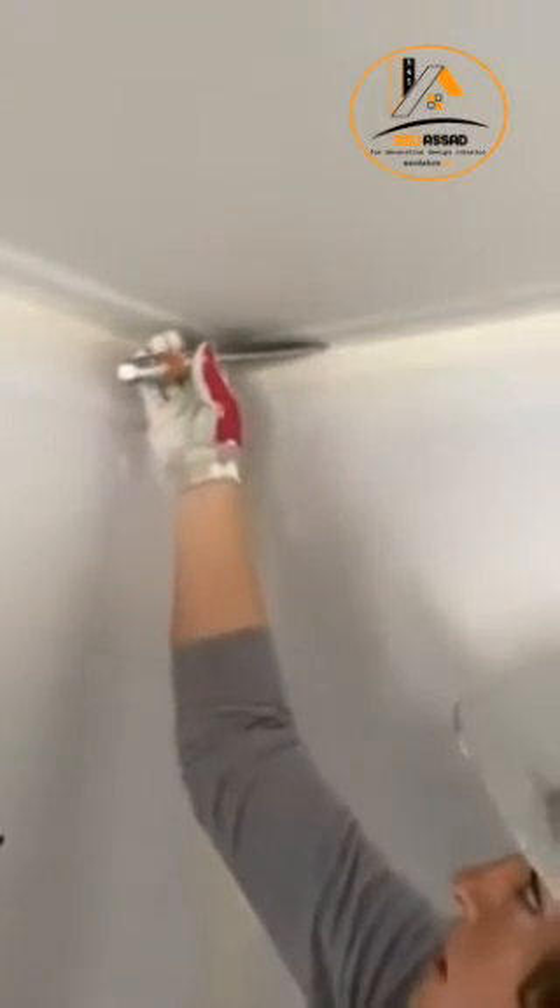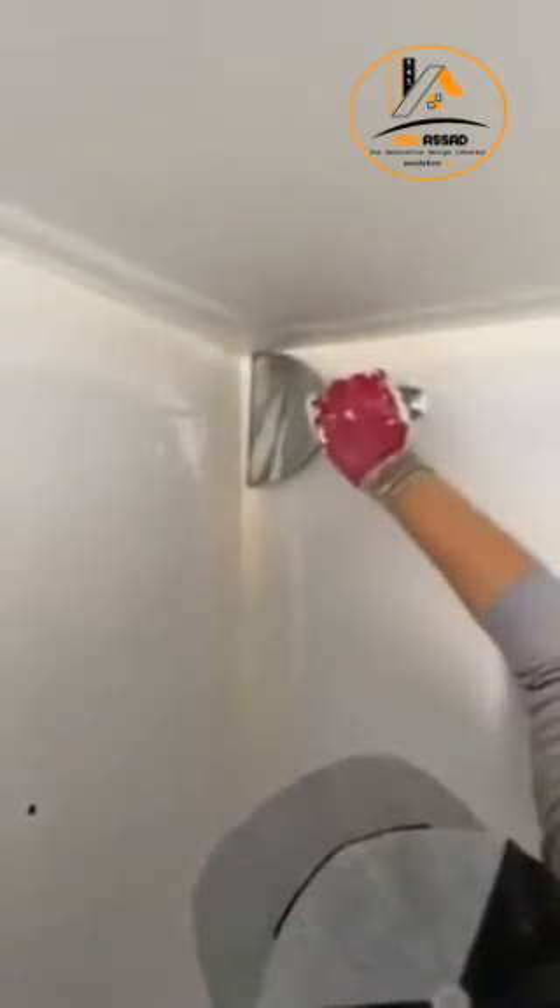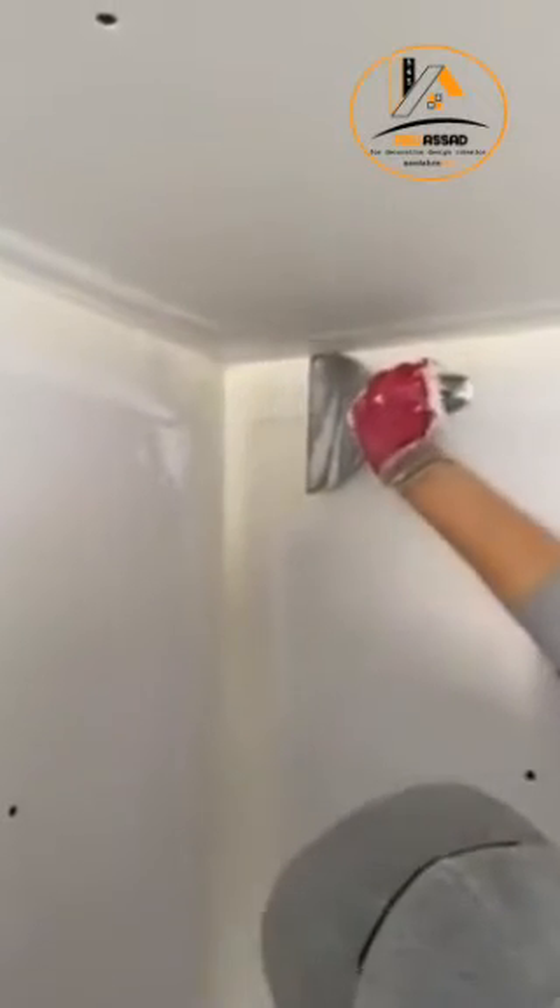So I start on my top and I push in and then I'm going to pull out. And then I go right here and I push and then I come down. And then same thing here — I just kind of push a little bit, make sure that tape is down.